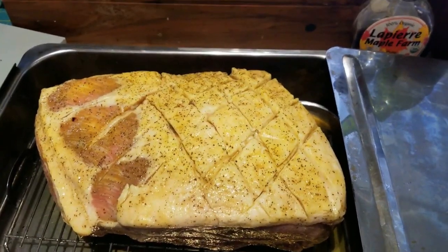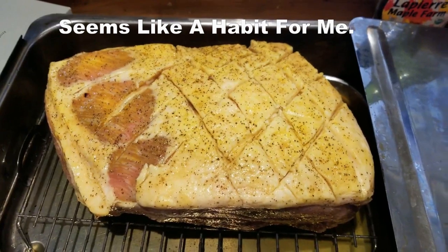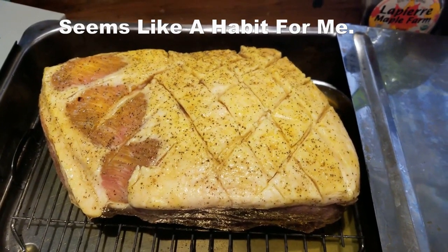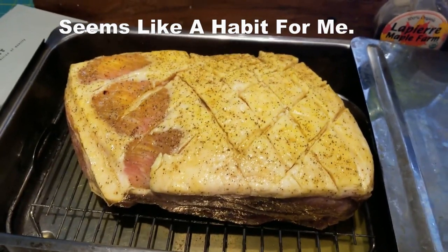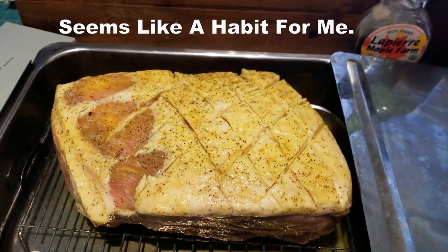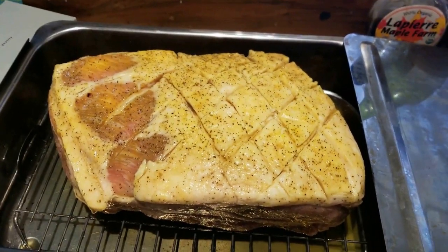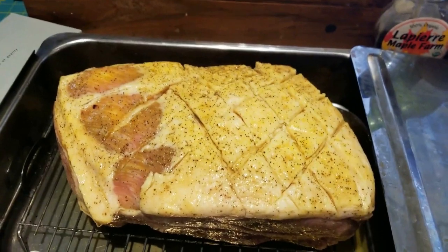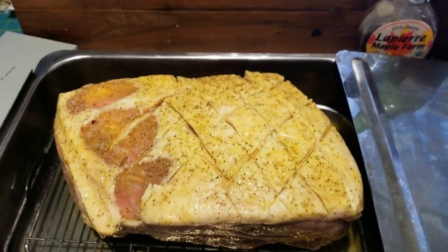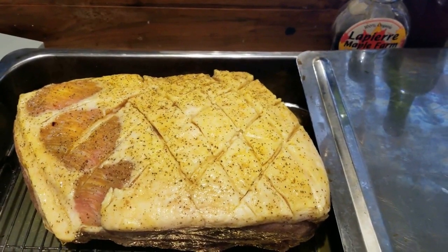Hello everyone and welcome. I was in the middle of doing this and said you really should record this for posterity's sake. What I have is a pork butt — they call it a pork bot, and I don't think they refer to it as a picnic ham — but I'm getting ready to smoke it in my stovetop smoker, but it's too big.